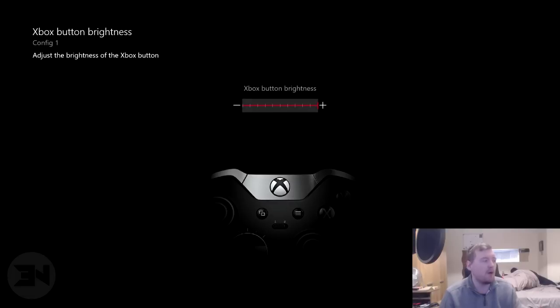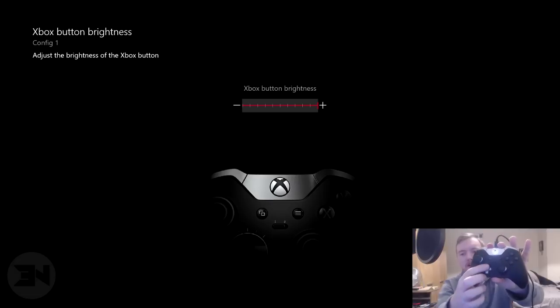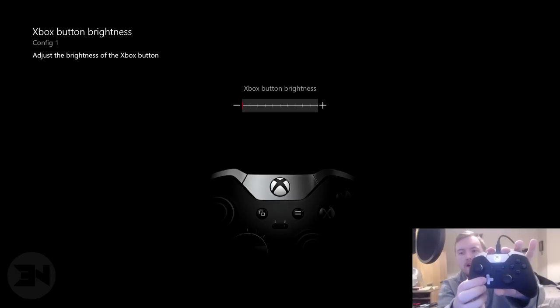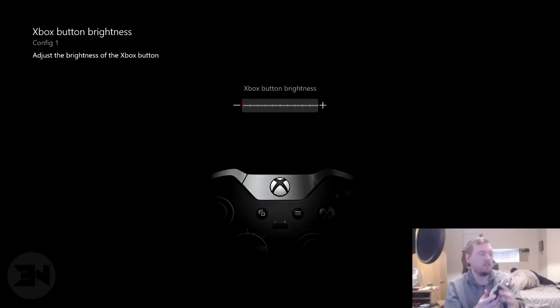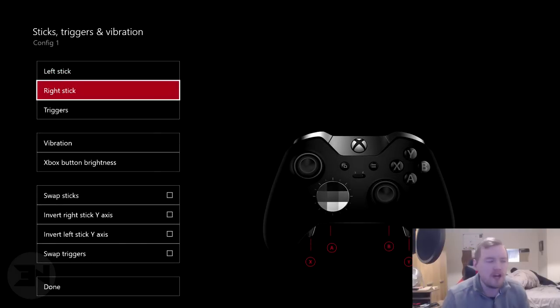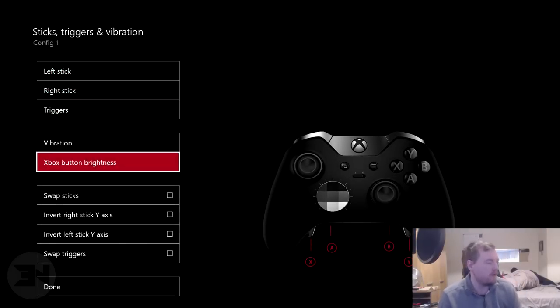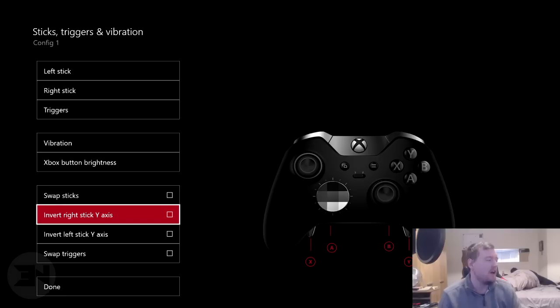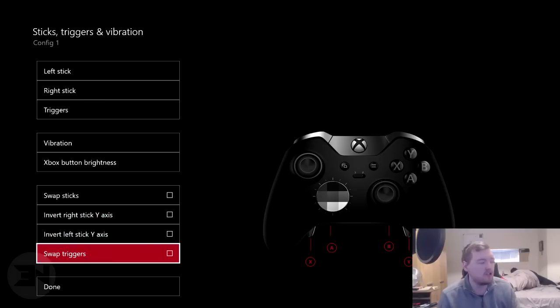You can even change the Xbox button brightness. And you can swap the sticks — it will automatically change the right stick to the left and the left to the right. You can invert your axis and swap the triggers, all with a single button press. Which is incredible.